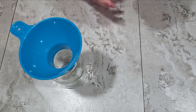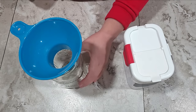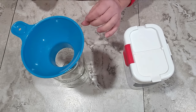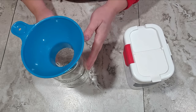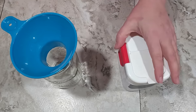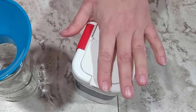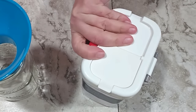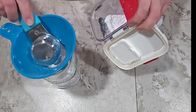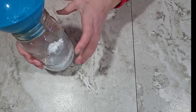The first ingredient I'm going to put in the jar is powdered sugar. I'm putting this at the bottom so it'll form a layer and it won't sift through the other ingredients. When you add your powders at the top you can fit more in the jar, but if you add them at the bottom they look a little nicer. I'm using three quarters of a cup of powdered sugar and I'm just going to shake and tap this to make a nice flat layer across the bottom.